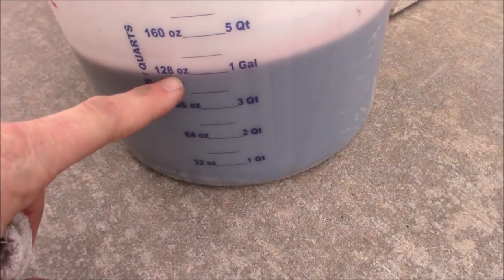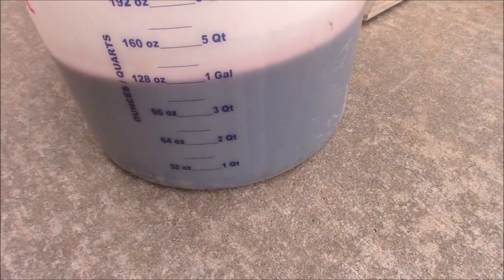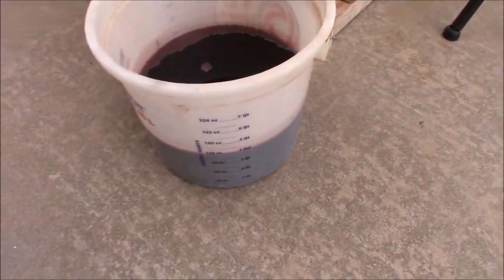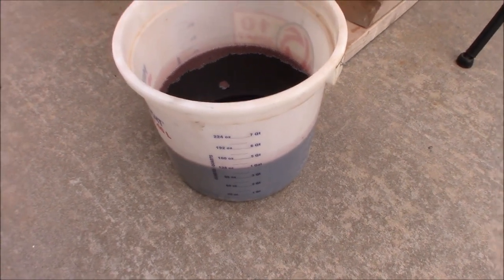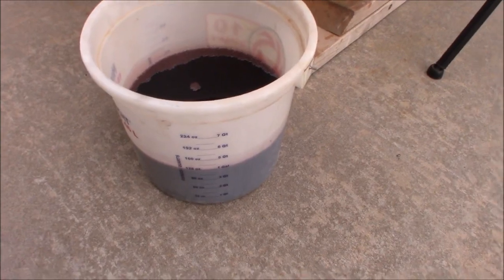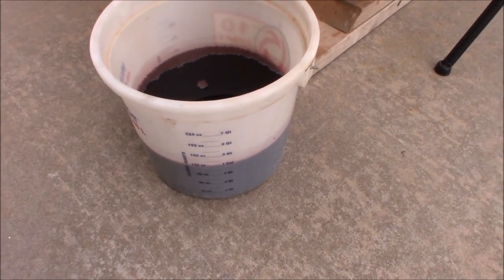I'm just about spot on a gallon — right on a gallon, four quarts drained. As it turns out, I was thinking it was somewhere around there. I didn't have it written down and I should have. But I bought four quarts, so we're good.